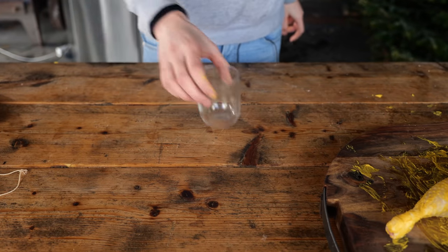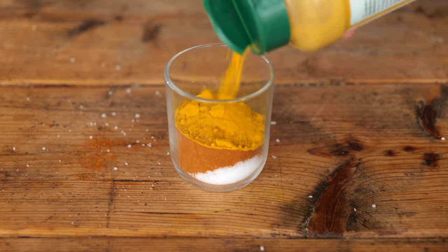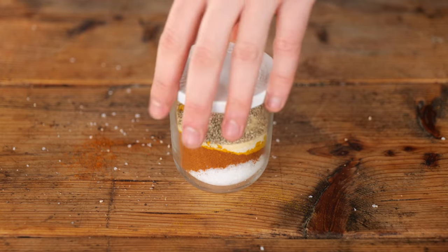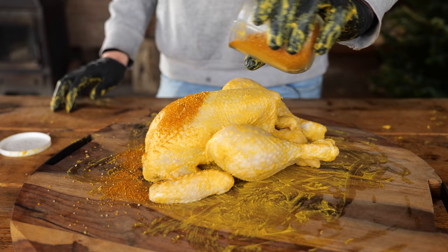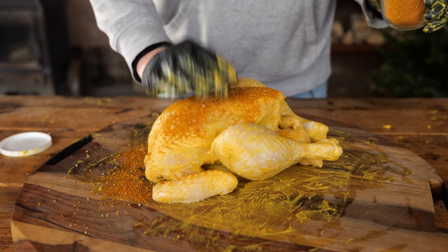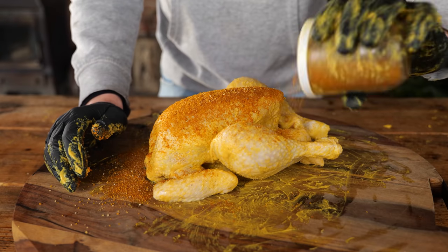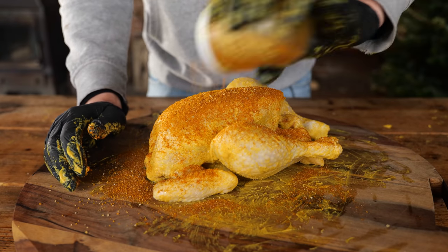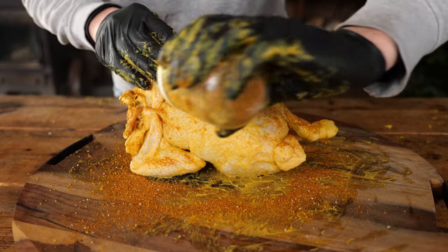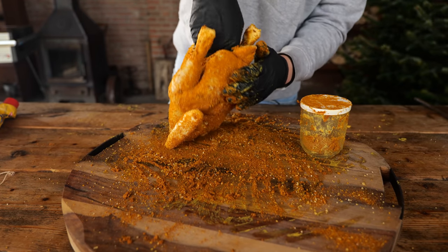Now it's time for the rub. I'm going to use one part fleur de sel sea salt, one part paprika powder, a half part of turmeric, a quarter part of garlic powder, and a quarter part of white pepper. Put the cap on, shake it up. The trick is to get the rub everywhere without touching the skin, because when you touch it you completely pull off all that mustard and rub in one go. I want to make sure the layer is really, really thick, because we're going for the thickest bark we can get. Get it carefully on its side and get it everywhere, including the inside.